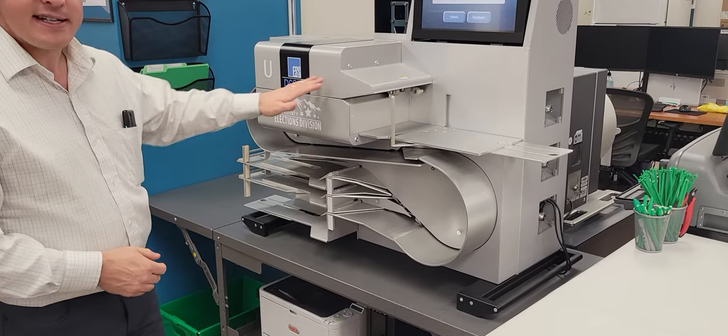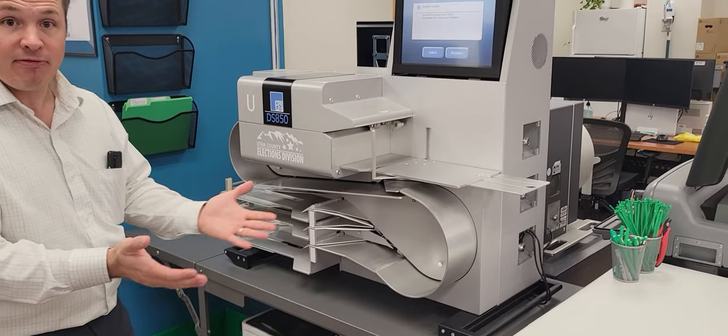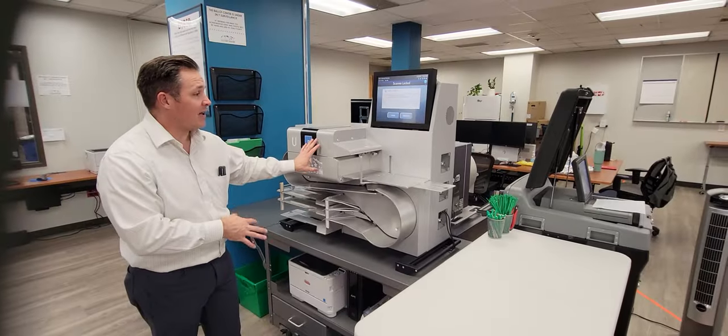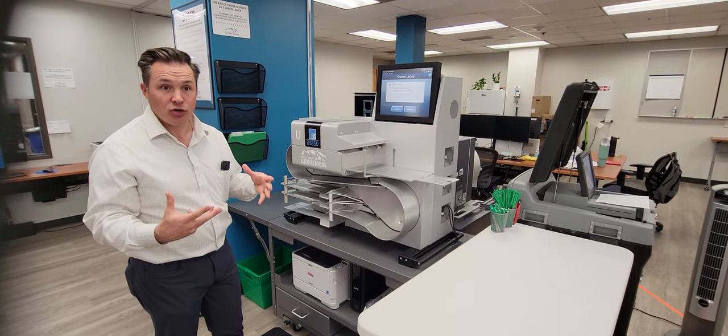Once ballots have been scanned, we then box them up for the archive. I'll talk a little bit about what happens after we've scanned a ballot and how that actually goes into the vote totals.